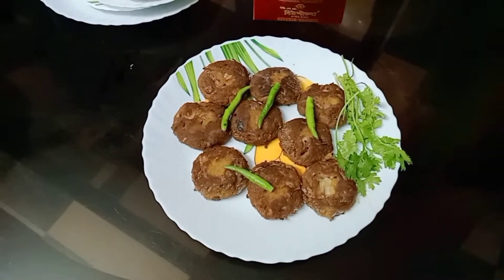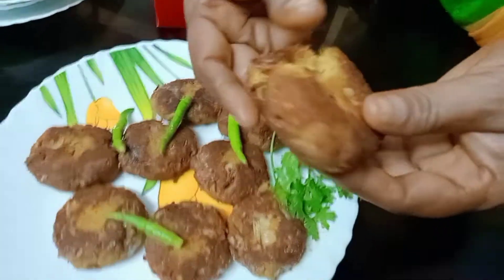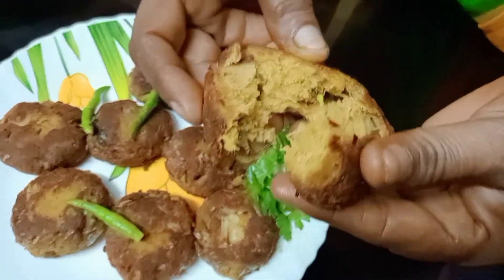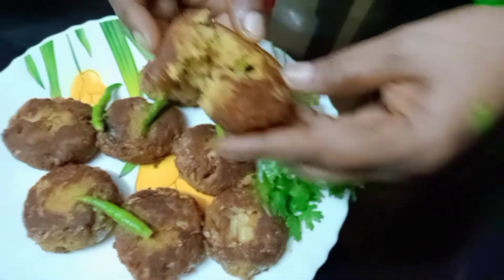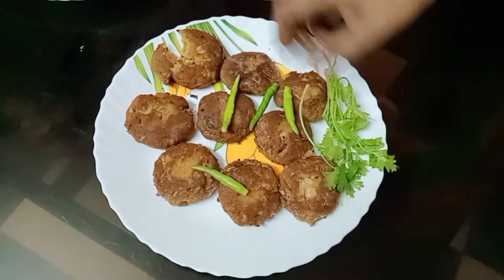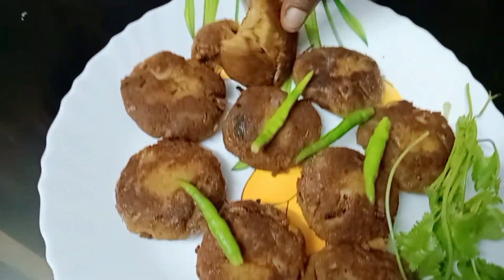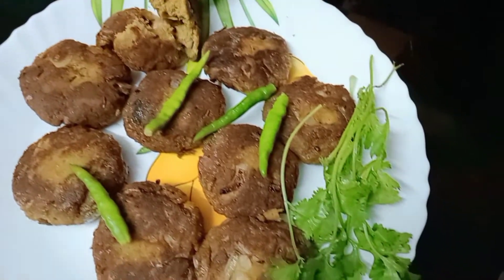Our dish is ready. It's good to make it very good. Our dish will be good, so we can try it and enjoy the dish.